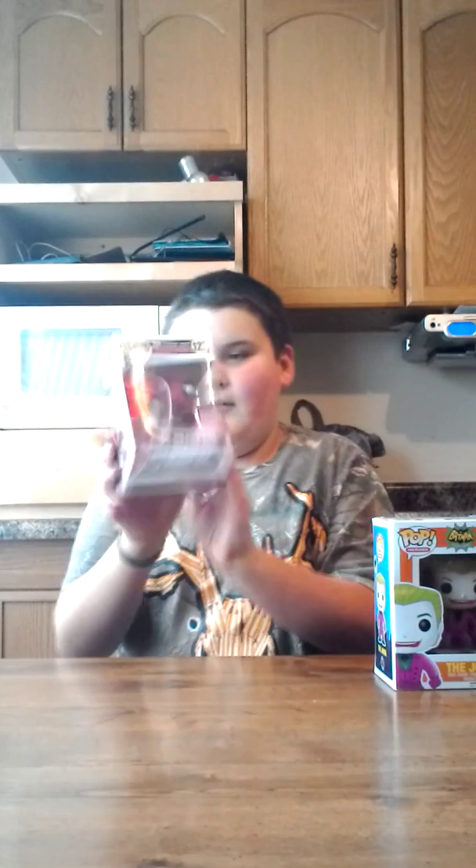Then the next one I got from the Marvel Corps, which is Deadpool. He's jumping — you guys can see right there. You might be able to see the platform. Here's the front, so you guys can see him. And this one's a bobblehead.